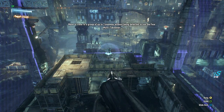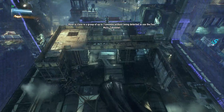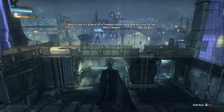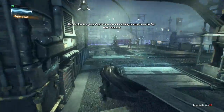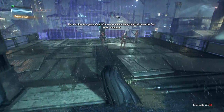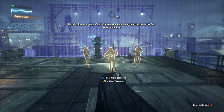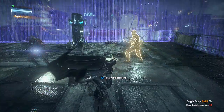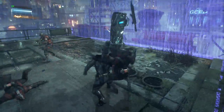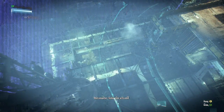Glide kick. Okay. Fear takedown. Oh, dude — that is like... that's boss.